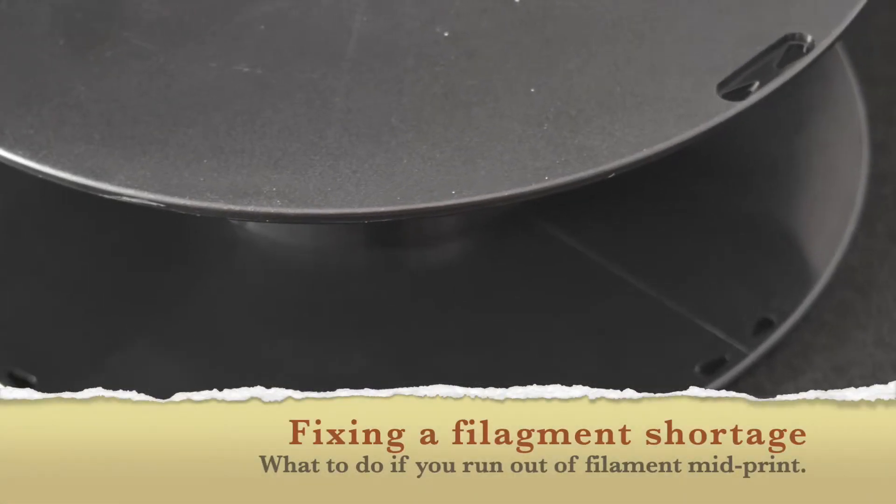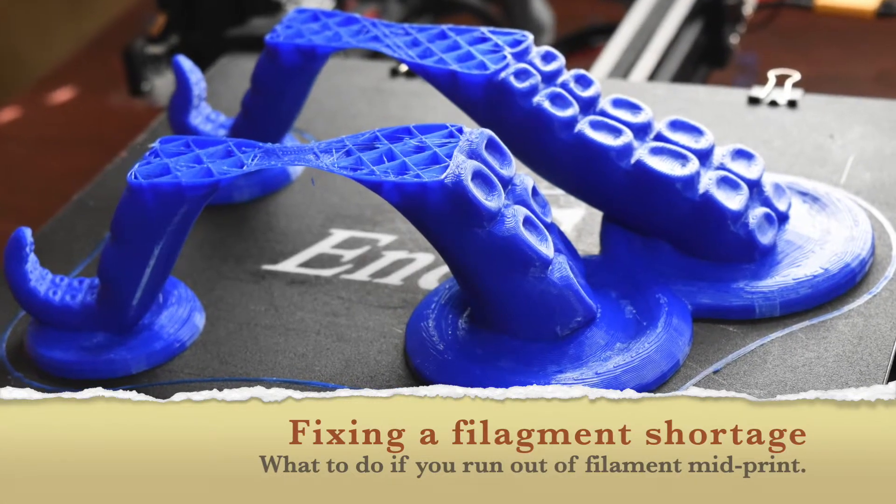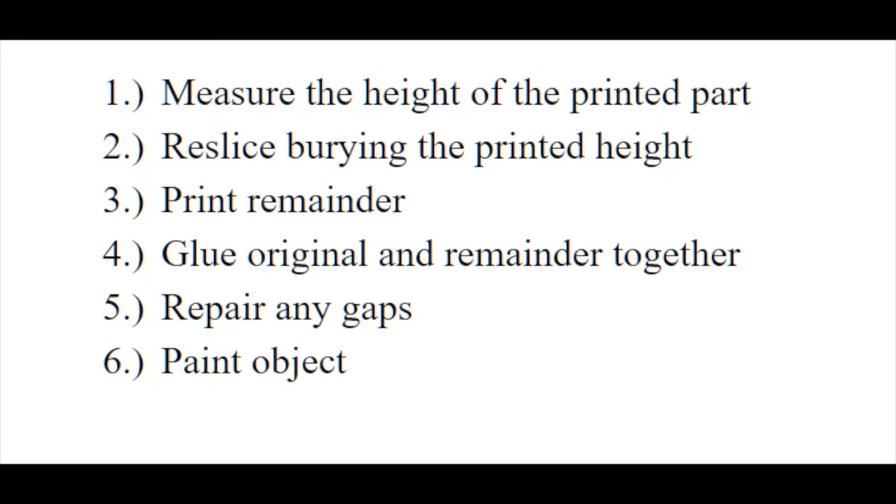Have you ever ended up with an empty spool mid-print? It's kind of a pain. You've got a bunch of plastic already committed to the print and you've used a lot of time. So here are a couple of steps that will help you recover from that.